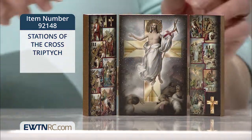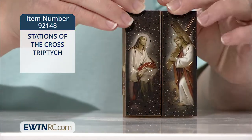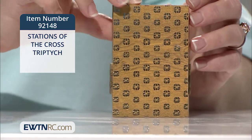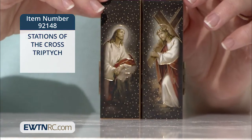The triptych is made of wood with two brass hinges and gold foil accents. The entire piece measures four and seven-eighths of an inch wide by three-and-a-half inches high by three-eighths of an inch deep. It was imported from Italy.